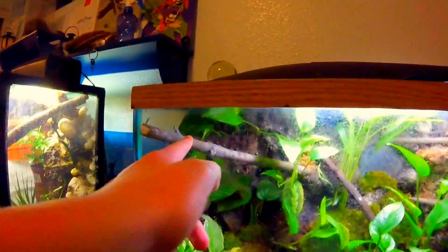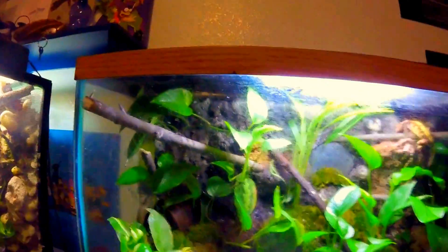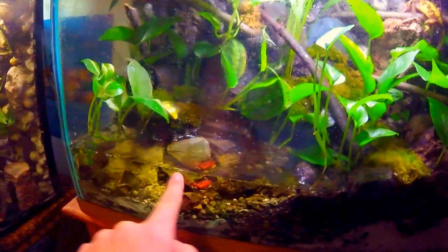They won't use the water dish, but it was really interesting yesterday. I put him on this log right here to feed, and a cricket fell into the water that I didn't see. He completely dove off, splashed around in there, and came crawling back up onto that plant right there with the cricket in his mouth. It was funny. They have really cute personalities — they're really cool lizards.